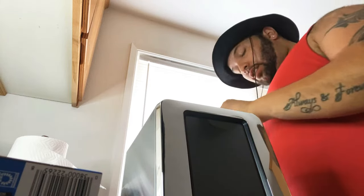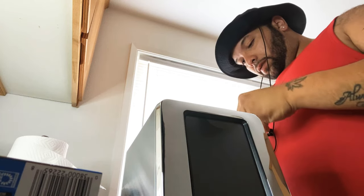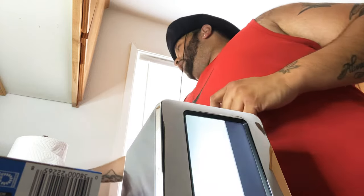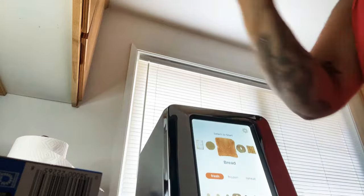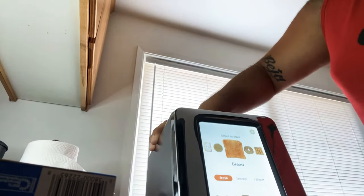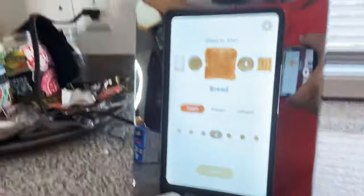All right, let's continue. Let's plug this bad boy in. Three-prong plug — you know it's sucking up some energy. I plugged it in. Look what it's doing. I don't know what it's doing. It just turned on. Look at this. Let's move it back a little bit. Woo. Don't know what that is.